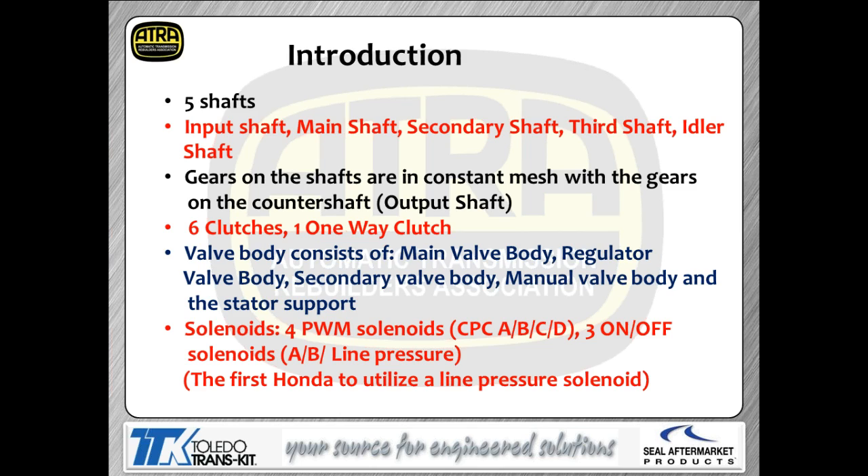When you take this transmission apart, the majority of gears you deal with are free-floating, just like a manual transmission — the clutch is used to lock the gear to the shaft. There are six clutches and one one-way clutch. The neat thing is the clutches are named after what they do: first clutch, second clutch, third clutch, and so forth, making power flow very easy to follow.